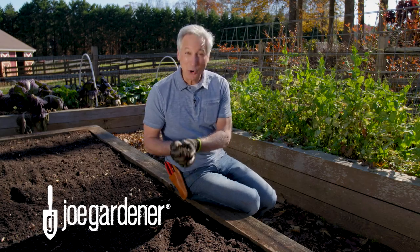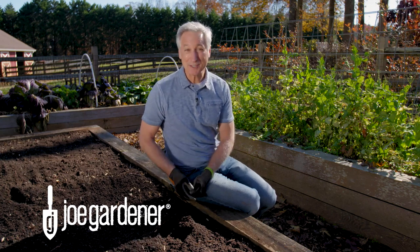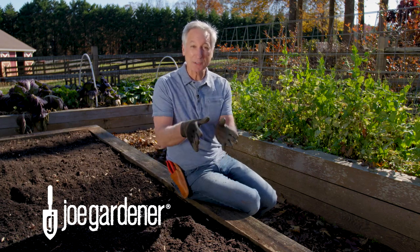One of the reasons my soil is so productive is because I use a lot of worm castings or worm manure, and I harvest that from a bin I made myself, and I love that bin. So in today's video, I'm going to show you the steps that I took to make it so you can make one for yourself too.